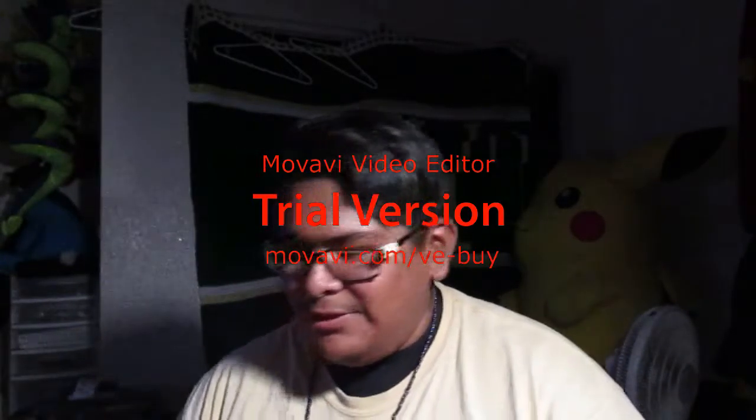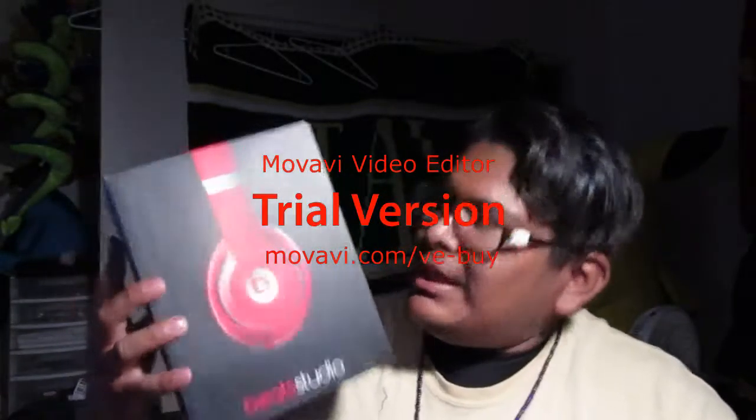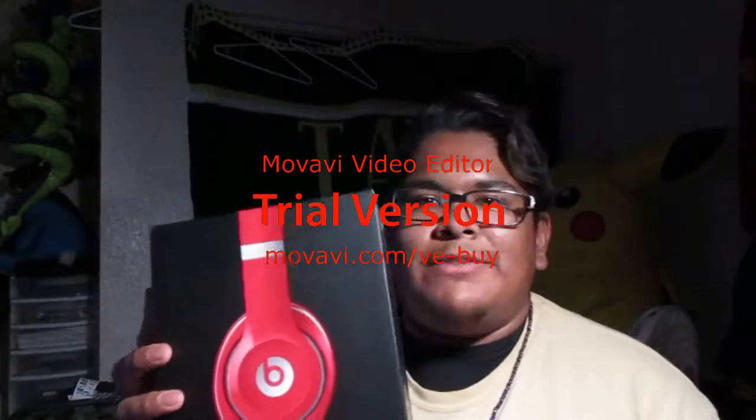Hey, what's up guys? I'm going to unbox my Beats. Now, I already did the first part by taking these off. As you can see, I got Beats Studio headphones.